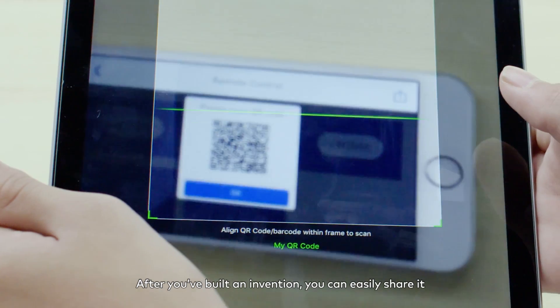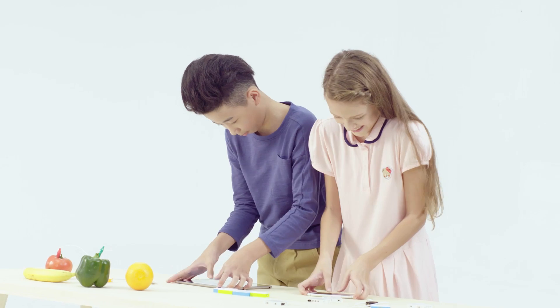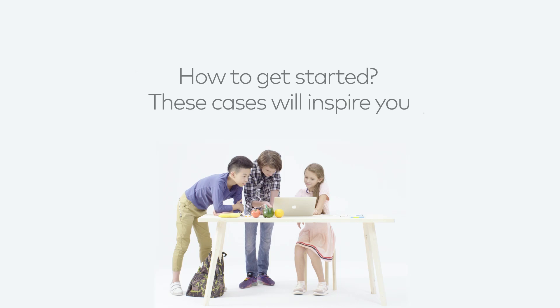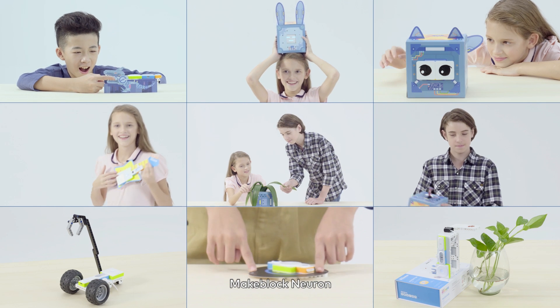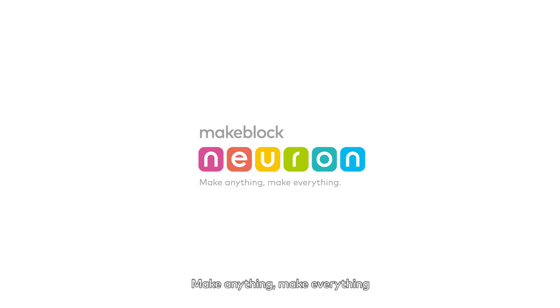After you've built an invention, you can easily share it. Many more fun and educating ideas are included in the app. MakeBlock Neuron — make anything, make everything.